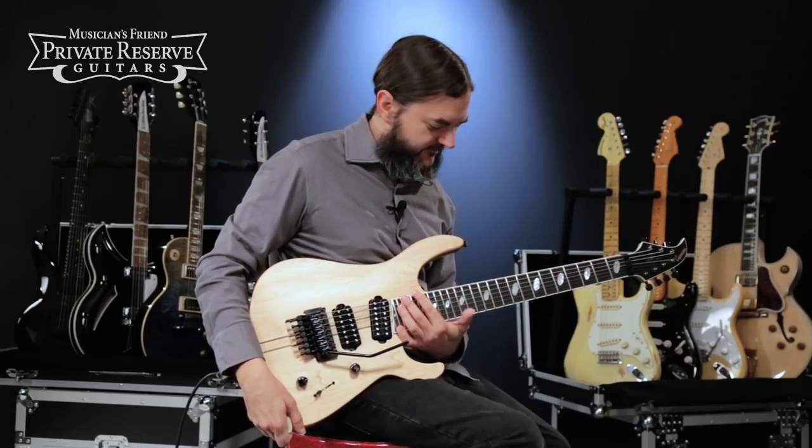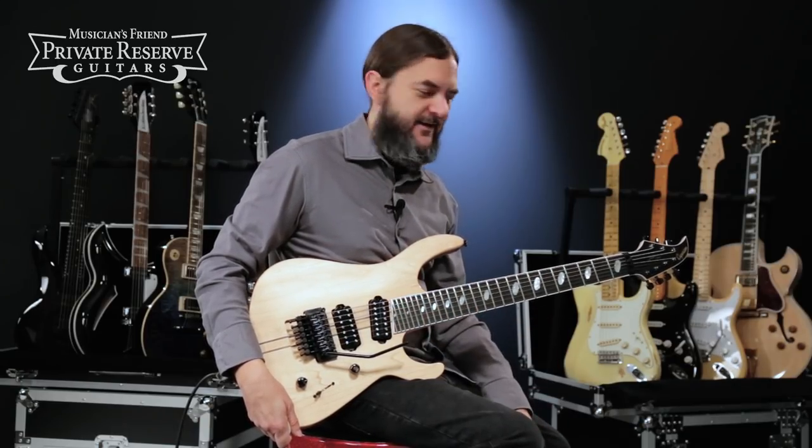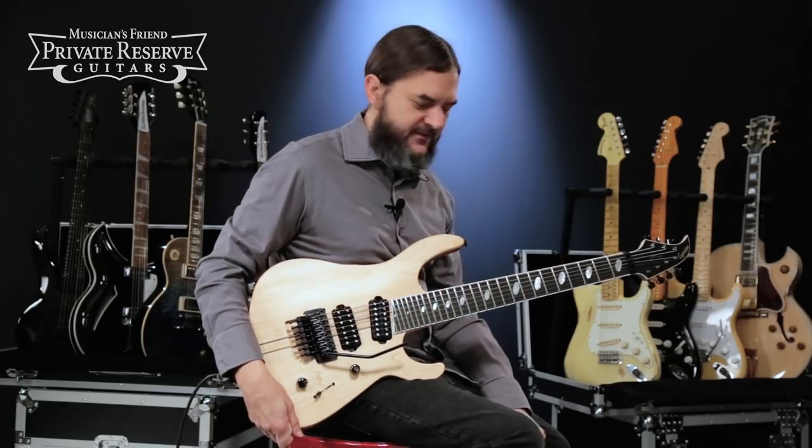Yeah, what a fun instrument. This one's a lot of fun to play, a lot of range up here — 27 frets and 7 strings — and just a really well-made guitar. Sounds great.